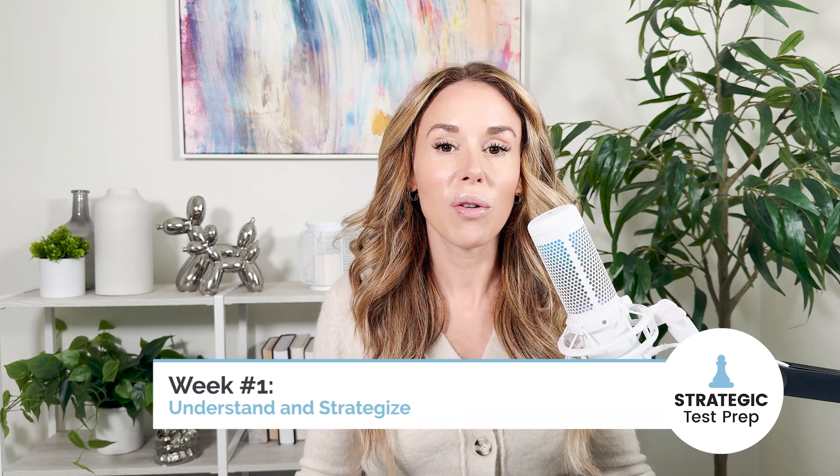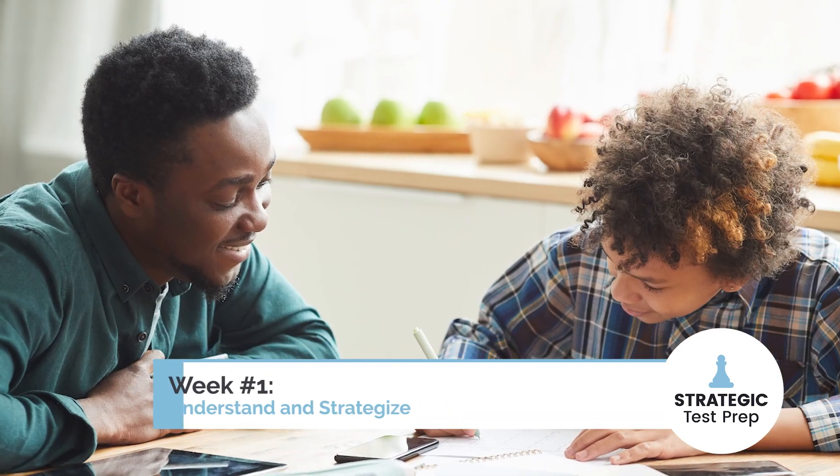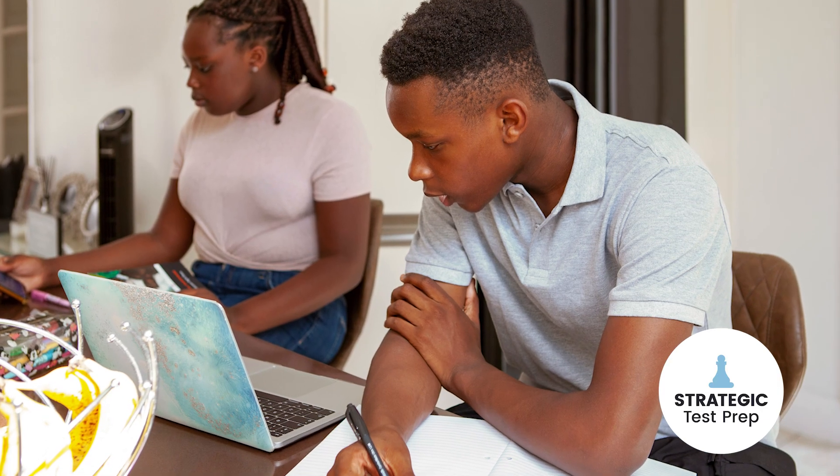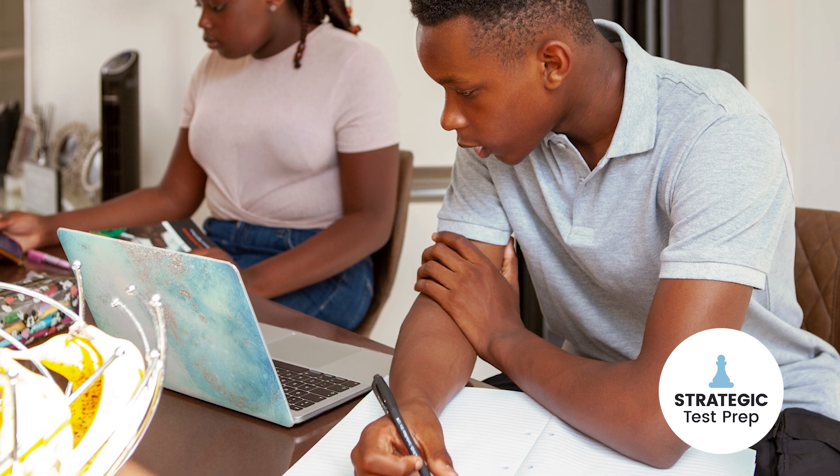The first thing you need to do in week one is start by taking a full-length practice test. If you're international, take a digital SAT. If you're in the U.S., take a paper SAT.